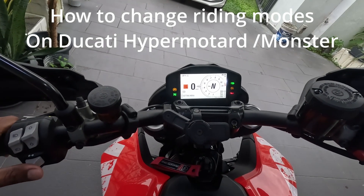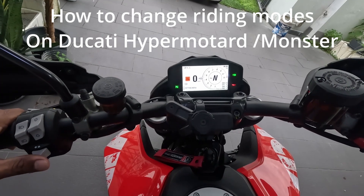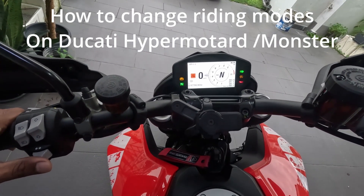I want to do a short video on how to change your riding modes on your Ducati. My bike is a Hypermotard 950, so I'm pretty sure it will work for the Hypermotard as well as the Monster.